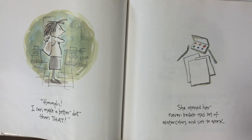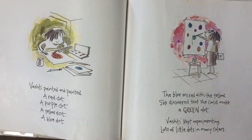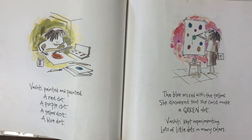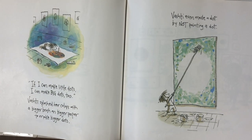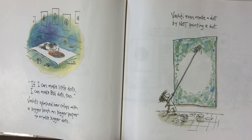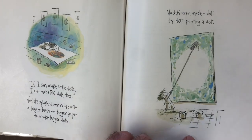'I can make a better dot than that.' She opened her never-before-used set of watercolors and set to work. Vashti painted and painted — a red dot, a purple dot, a yellow dot, a blue dot. The blue mixed with the yellow and she discovered she could make a green dot. Vashti kept experimenting: lots of little dots in many colors. 'If I can make little dots, I can make big dots too.' Vashti splashed her colors with a bigger brush on bigger paper to make bigger dots. Vashti even made a dot by not painting a dot — very good use of negative space.